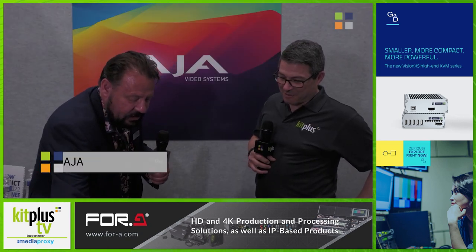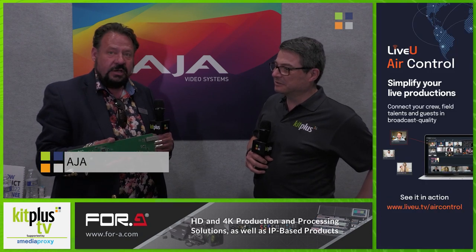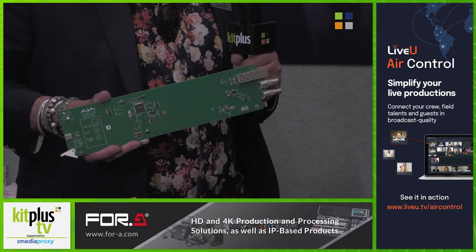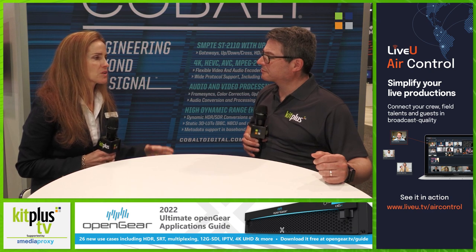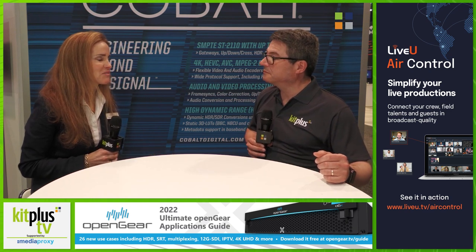We've brought two brand new products to market here for the show. They are open-gear cards that address basically the transmission of SDI to optical — so it's one of our FIDO cards. We added the very first software-based license to support Dante Audio: a 12G SDI bridge to Dante Audio. With the increasing number of audio channels, audio over IP comes in very handy.